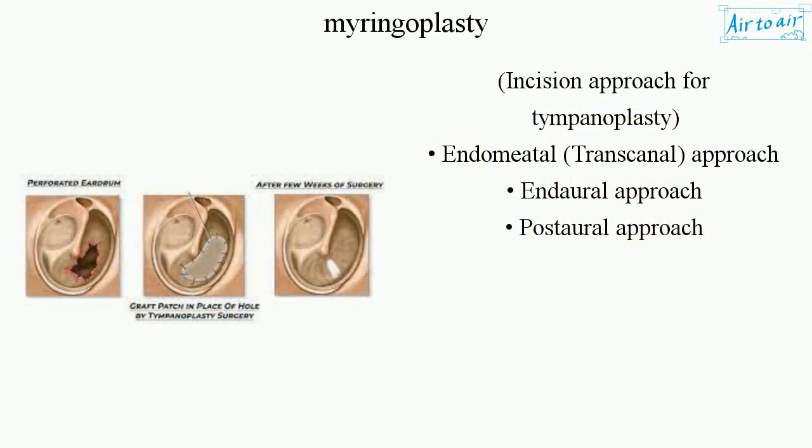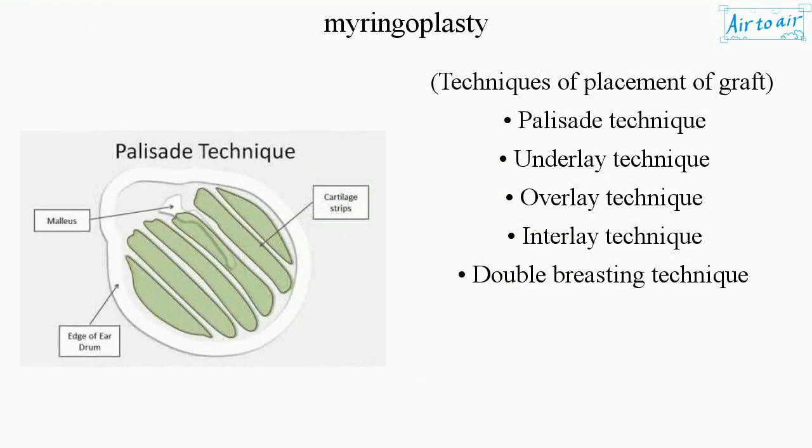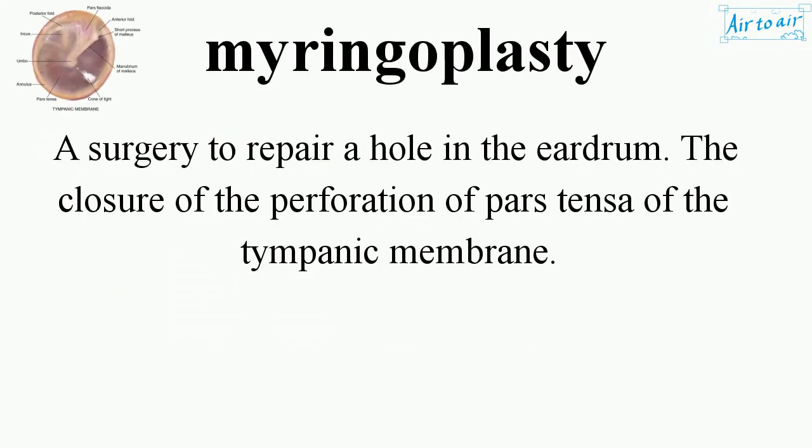Incision approaches for tympanoplasty include: endomeatal/transcanal approach, endoral approach, and postauricular approach. Techniques for placement of the graft include: palisade technique, underlay technique, overlay technique, interlay technique, and double breasting technique.